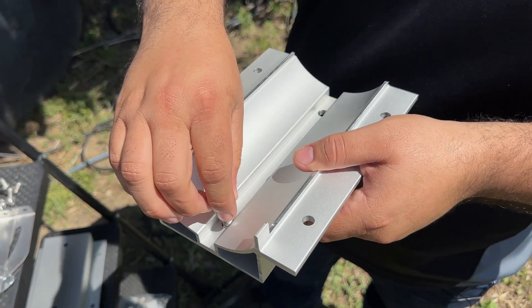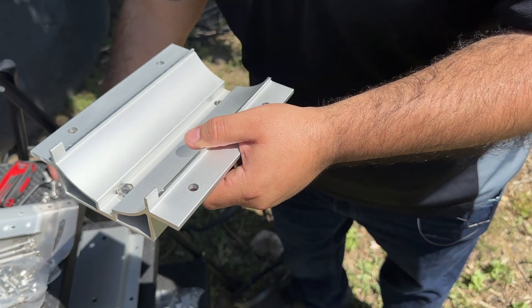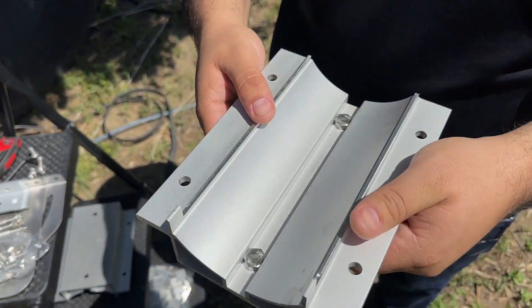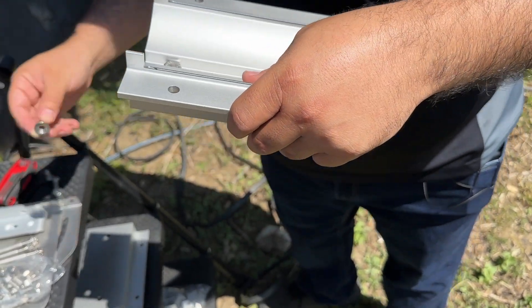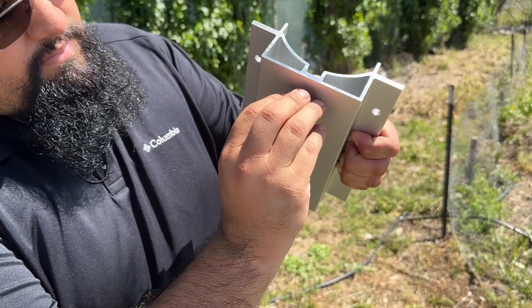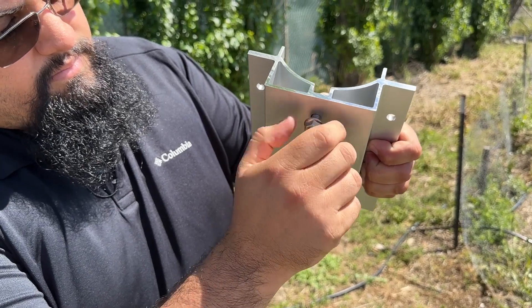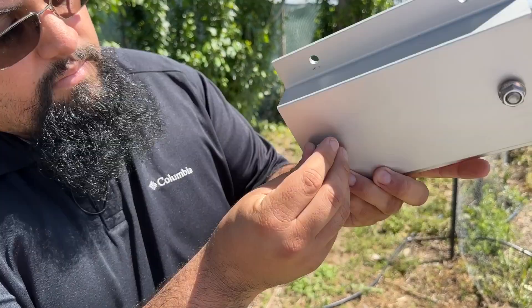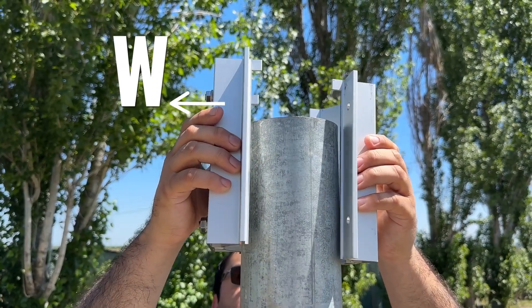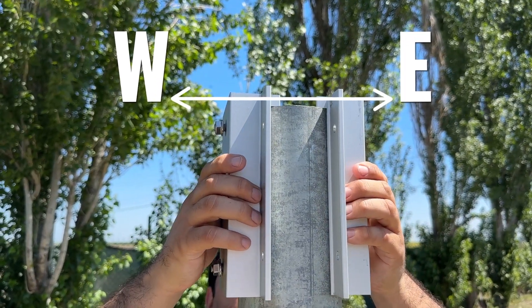Insert two three-quarter inch bolts labeled L in the manual and temporarily secure them into the center holes on the pole bracket clamps as shown. For this fastening, it's okay to just make it finger tight as we are going to be loosening this very shortly. Next, place the clamp brackets on the top of your pole so that they line up west to east.